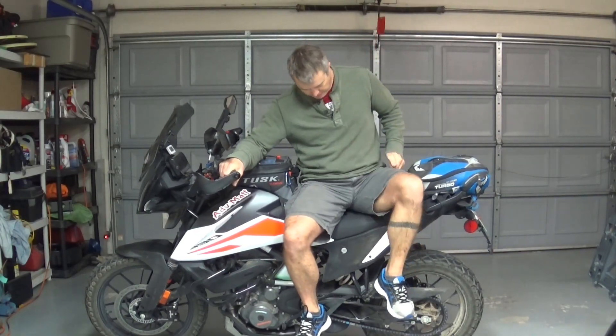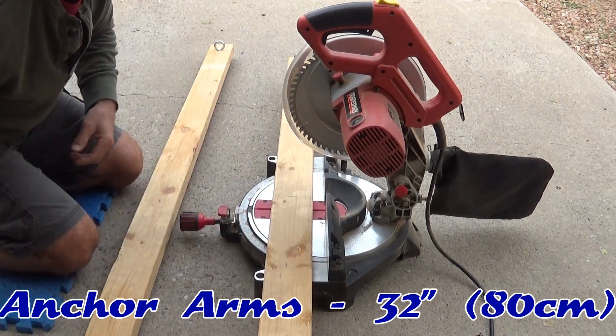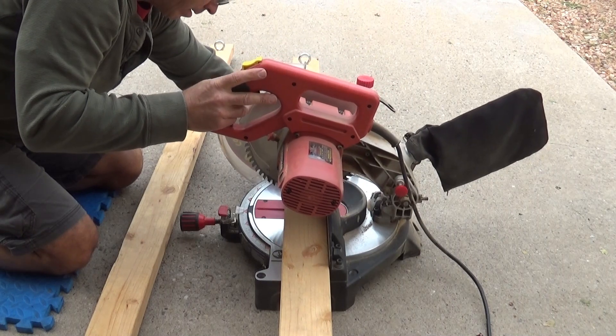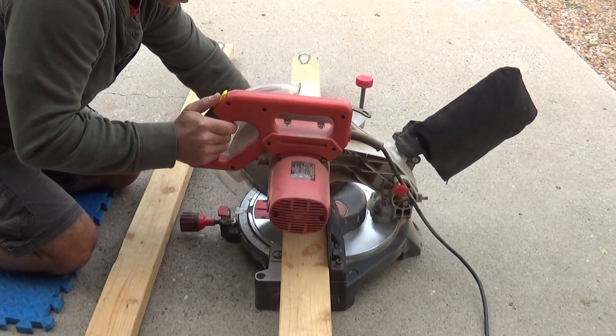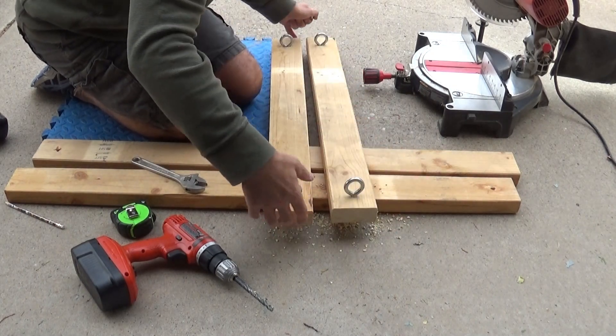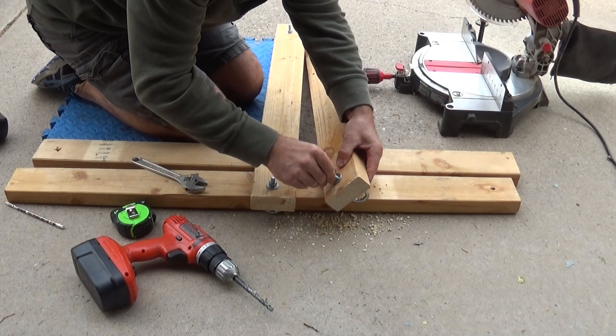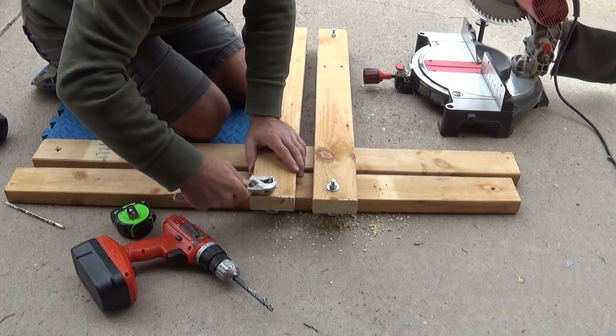I measured the width of the bike, and in order to keep everything within one 2x4x8, I'm going to cut the arms of the platform at 32 inches, and then drill holes and screw in eye bolts at each end. Now we have the arms cut. I'm going to drill the holes — I had some scrap wood that already had these eye bolts in it, so I only need to do it on one side. We'll go ahead and put the eye bolts in now as our lashing points.